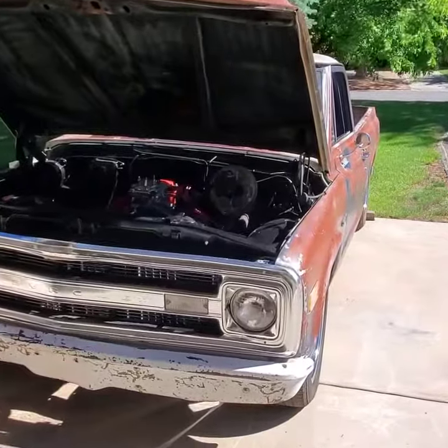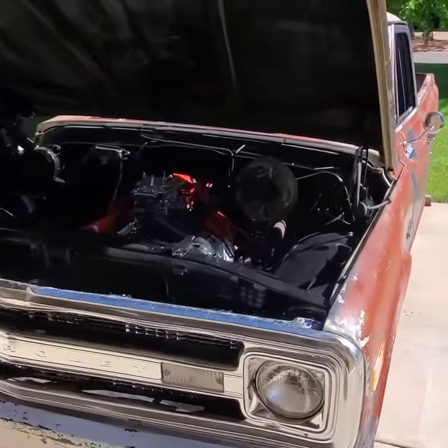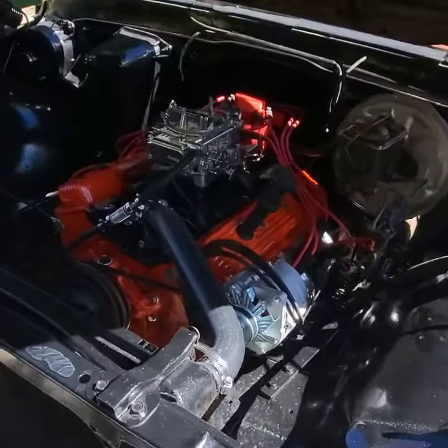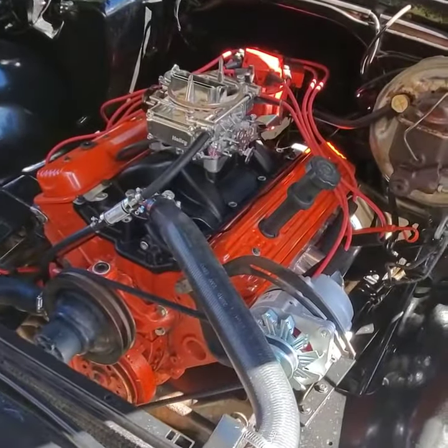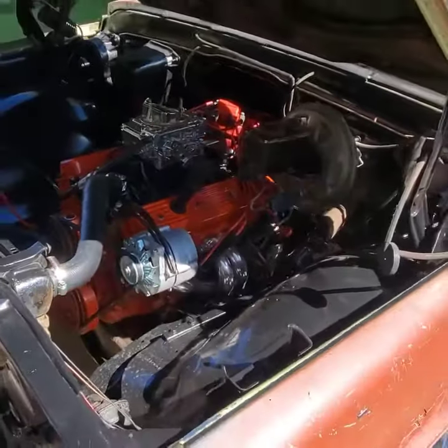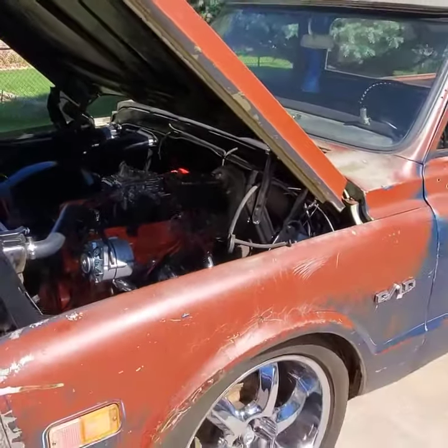I went from the headers, used a Summit Racing crossover using 2.5-inch aluminized exhaust and threw some 40 series Flowmaster mufflers on it, and then dumped the exhaust tip before the rear axle. No tailpipes.